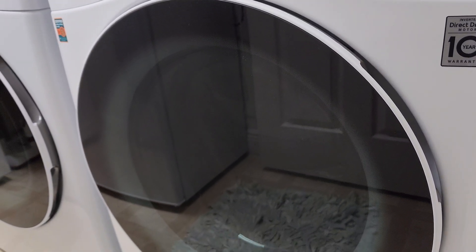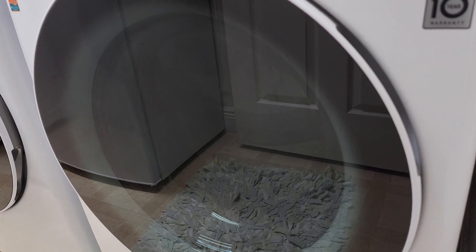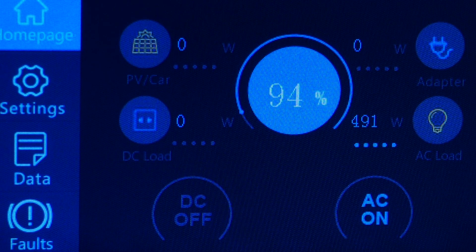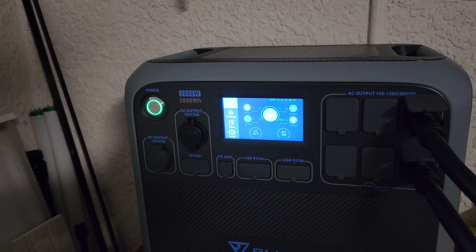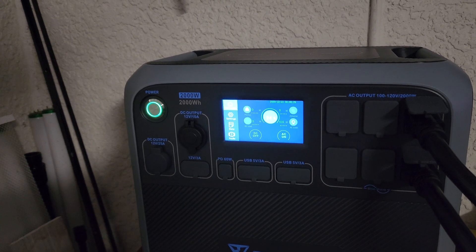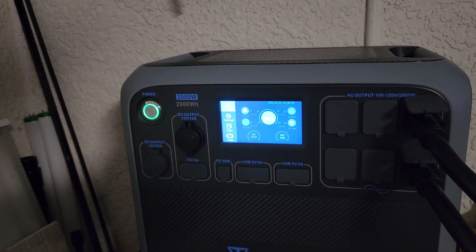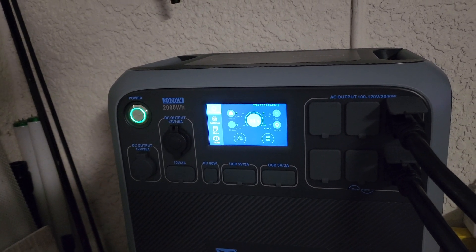It is singing, putting the spin on there — very nice. Ninety-four percent left on the Bluetti, pulling 460 to 500 watts. That was a 15-minute quick cycle, but you get the idea — the Bluetti can do it. I just heard it go down; the washing machine slowed down. Let's go verify.